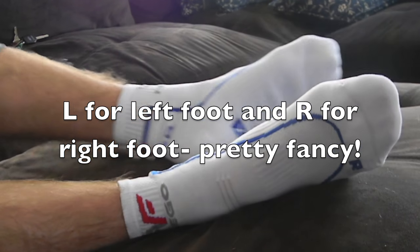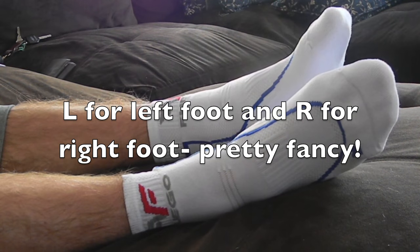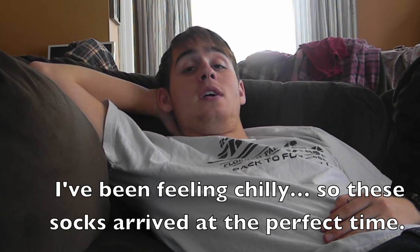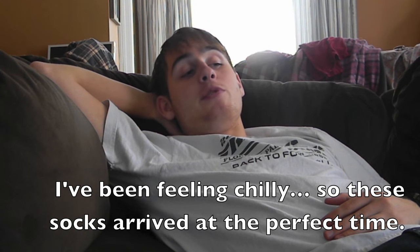These socks are very comfortable, very warm, and very Fuego. I hope you guys enjoyed this video of my feet. If you want to buy these Fuego Athletic Silver Socks — these fire silver socks — the link will be in the description below. They are on Amazon. Very warm, very comfortable, and non-slip. That's pretty much it for this one, guys.